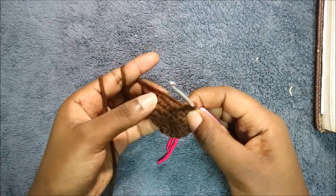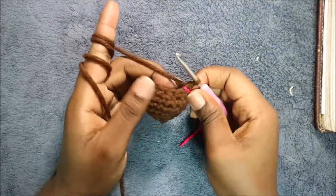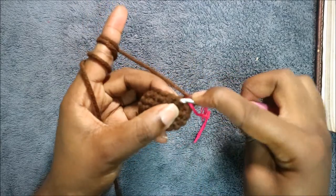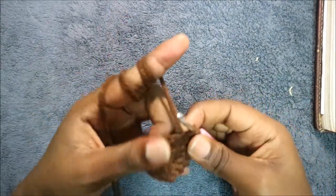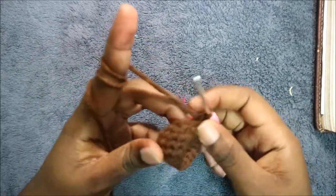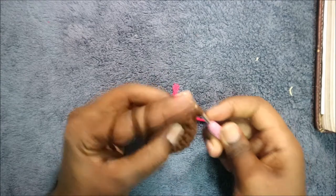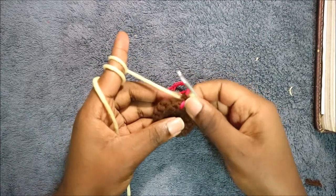Repeat that all the way around. In our eighth row we're going again to do single crochet then decrease and repeat all around for a total of eight stitches. So we're going to do single crochet and then decrease, and keep repeating that all the way around.